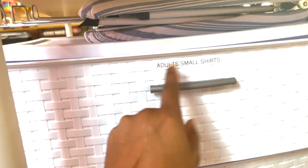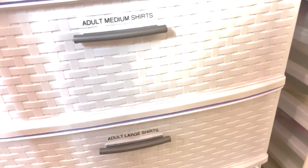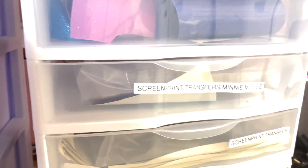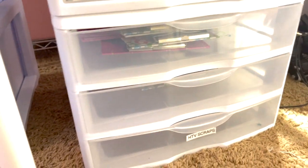Under my large craft table — which I got about two weeks ago and I'm so excited about — I keep a lot of my adult small shirts, adult medium shirts, large shirts, and sublimation blanks: flags, bags, masks. Everything's labeled so I don't have to guess what I have. I also have a little foldable iron. I recently cleared some of these out but you can see screen print transfers and mini mounts.